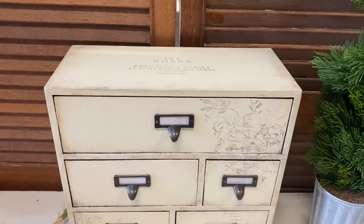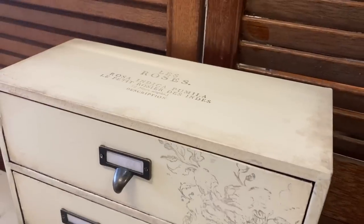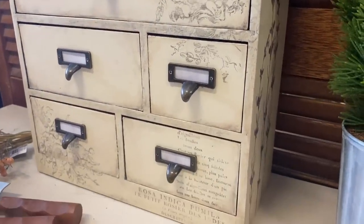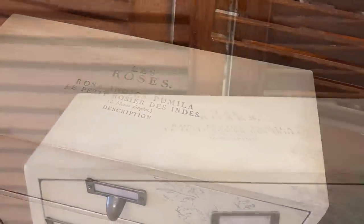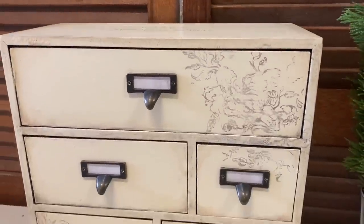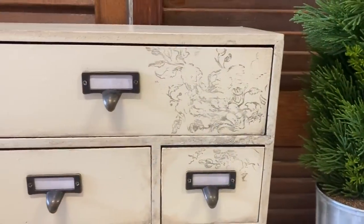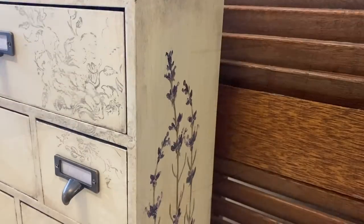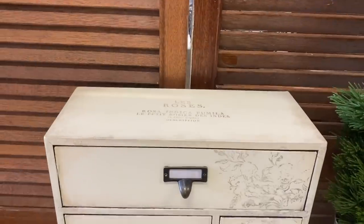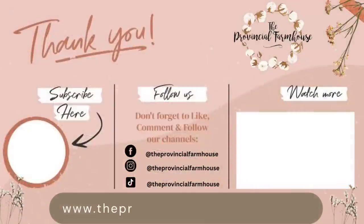And here are our finished mini drawers! I'm really happy with how these turned out. I think they went from something quite dated to something quite sophisticated that would look beautiful in an office or any room. Those IOD stamps are stunning and I love how they work with the Painterly Floral transfer. Let me know what you think in the comments. If you enjoyed today's video please give it a thumbs up, comment, and share it with a friend. If you haven't already, please hit that subscribe button and the notification bell so you don't miss any of our videos. You can find the products used today on our website theprovincialfarmhouse.com.au. Thanks for watching!